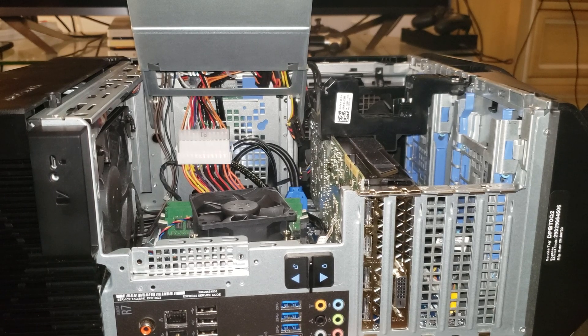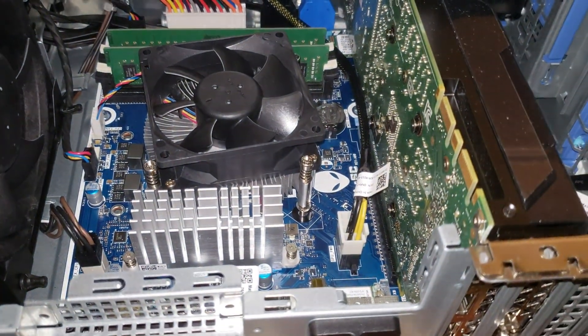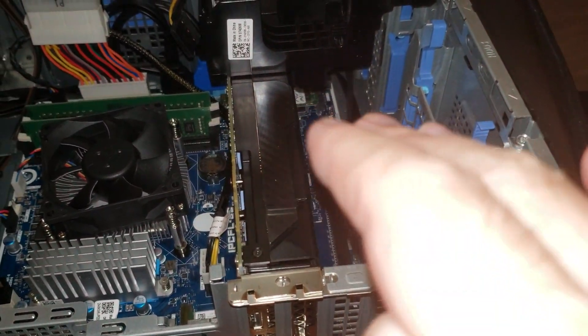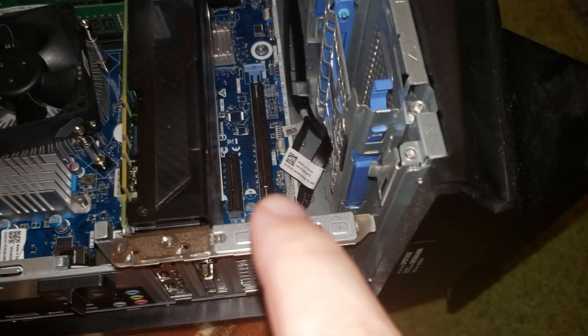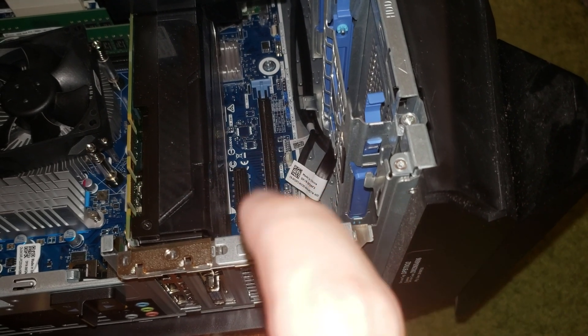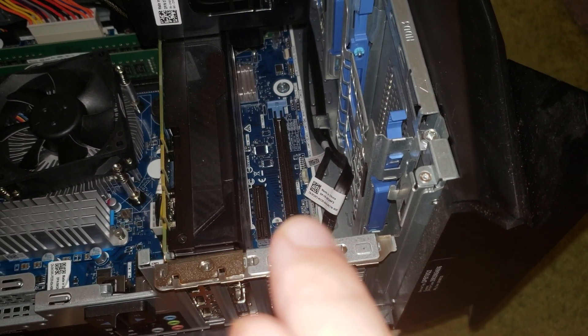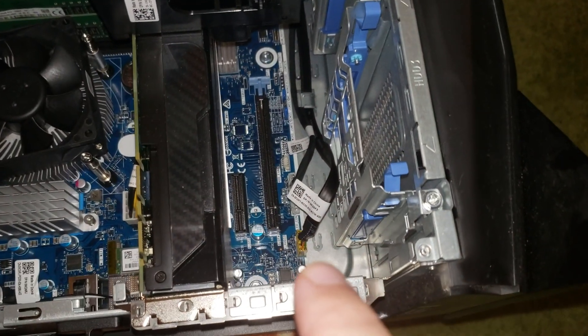Now you can look inside at the motherboard. There's my GeForce GTX 1080 graphics card, and right here are the PCI slots. The PCI slot you should use is the one in the middle — that's the one we're going to use for this installation.